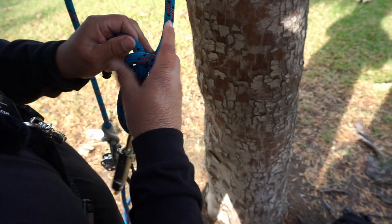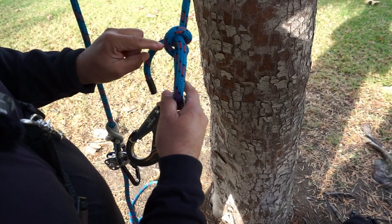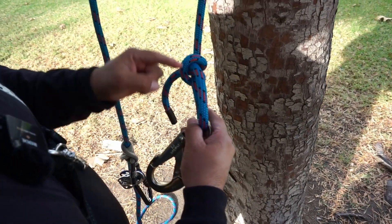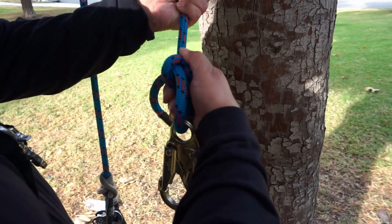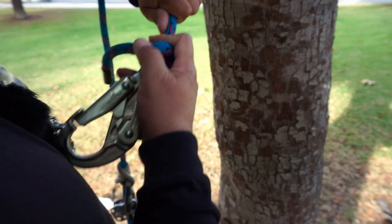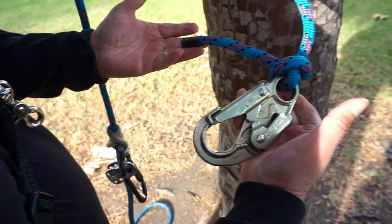I'm going to snug this clove hitch tight. Now you have to make sure that when you're tying this, the tail end has to be closest to the clip or carabiner that you're using. If this is on the opposite side and on top, this knot can be a fatal knot — you have to tie it correctly. You'll snug, tie, dress, and set it, and once you have it tied, dressed, and set, your knot is complete. You would pass it to the evaluator.